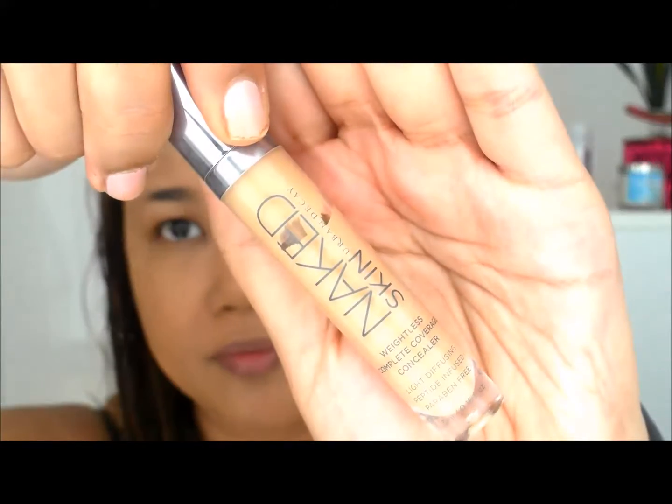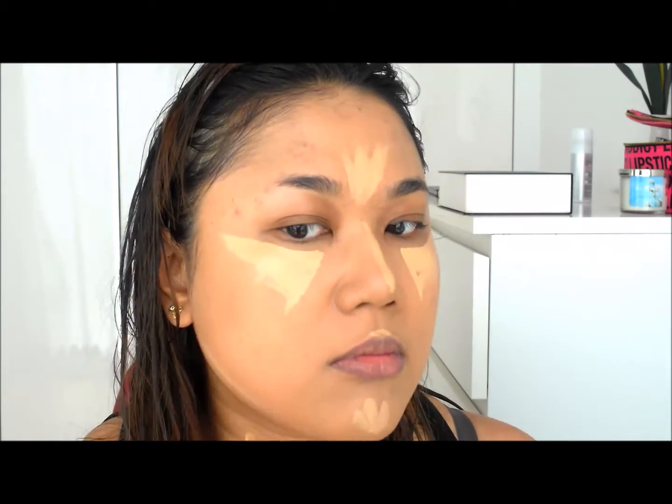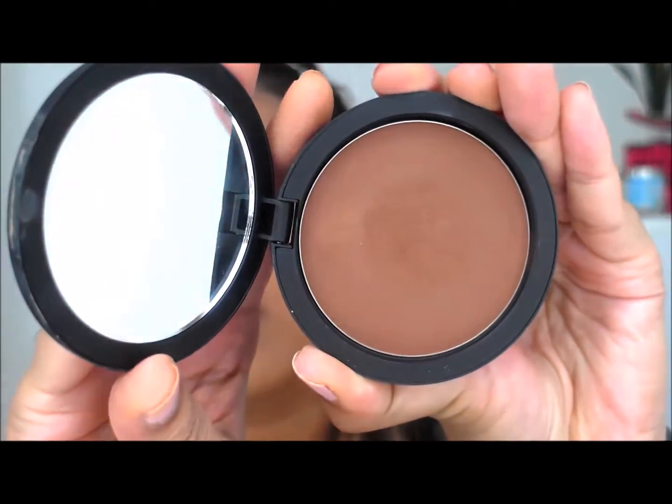Going on to highlight my face with the Weightless Complete Coverage Concealer by Urban Decay. I'm in the shade Medium Dark, tone Warm — they do come in cool tones as well. Just putting that in the very basic highlighting areas of the face and blending it out with a beauty blender. I absolutely love this concealer for this purpose. Then moving on to balance it out with a gorgeous bronzer — contour powder actually — from Inglot, using a Lovey Belle brush in the inner parts of the cheeks, then a more fluffy brush to blend it out.